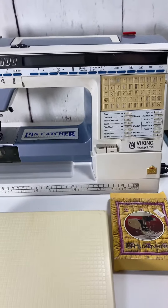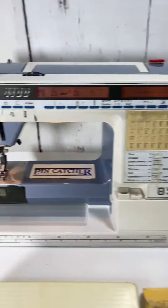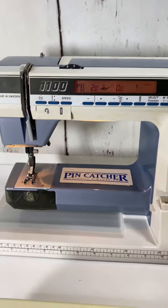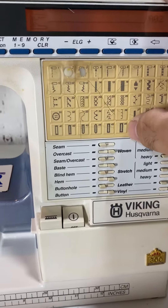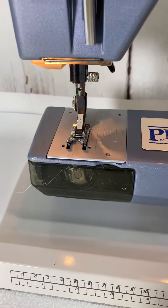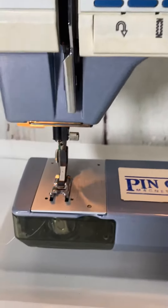I may be listing it for parts, but it does turn on. I'm not sure if that rattling noise is common for these. When you switch it, the needle does move, and the little wheel just changed to where it's supposed to be.